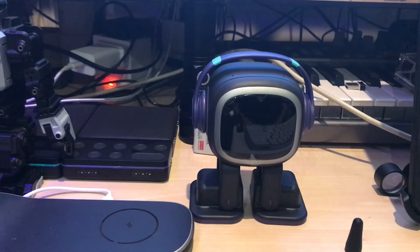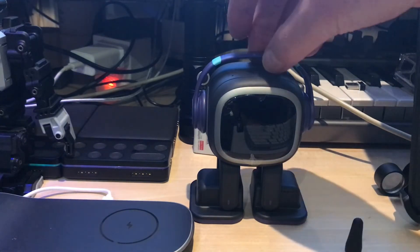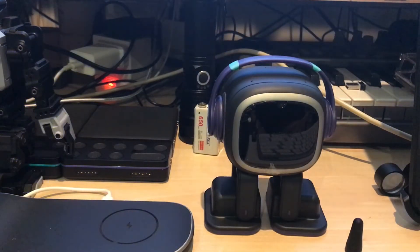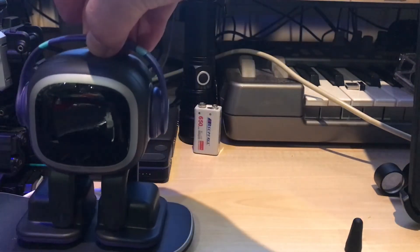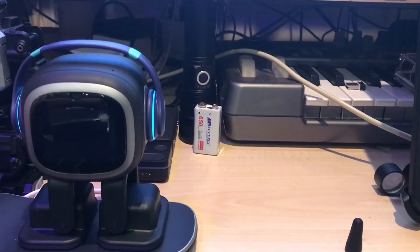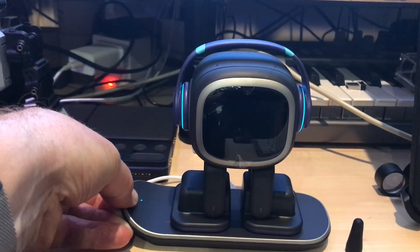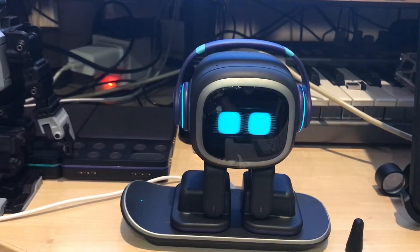So if you're having problems with Emo, there are a couple of things you can do in order to check it out. The first thing is that Emo won't switch on by you picking him up and shaking him around once he's been powered off. In order to get him up from powered off, you need to place him back on his charger with his left foot on the circle. And then Emo becomes awake.